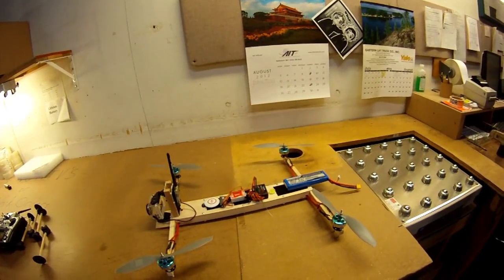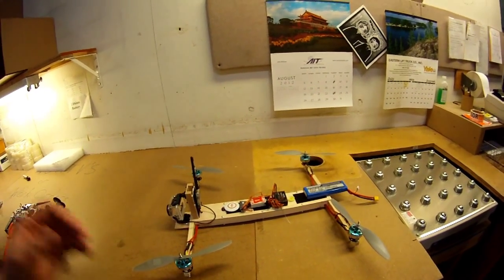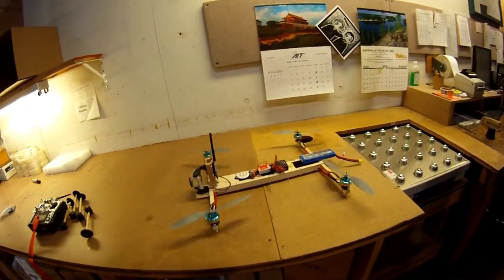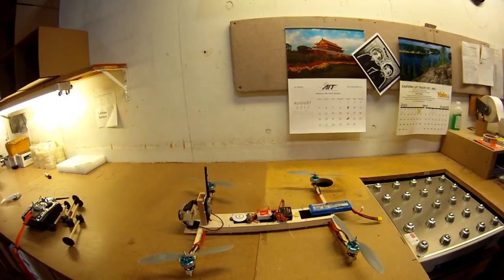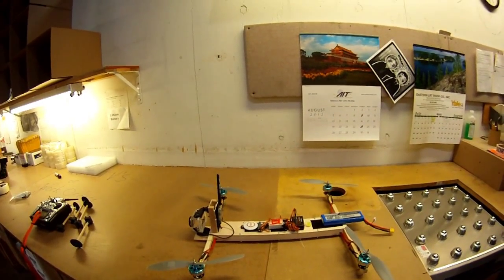I do have the DJI NAZA control board on there and it might fly a little differently because I don't have the GoPro in. I've been doing all my flights with full gear and the GoPros in to get a feel for what it'll be like when I'm actually using it for FPV. But I think we're going to take it outside and do some altitude hold and GPS hold and give you guys a little tour.